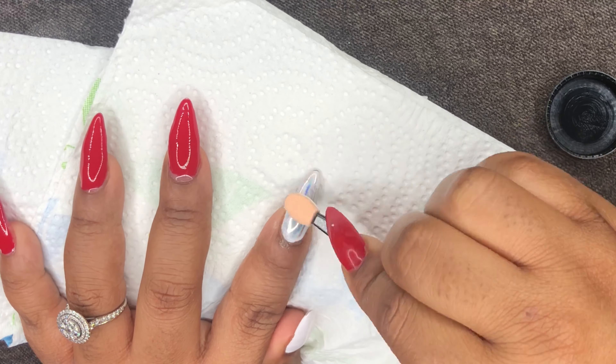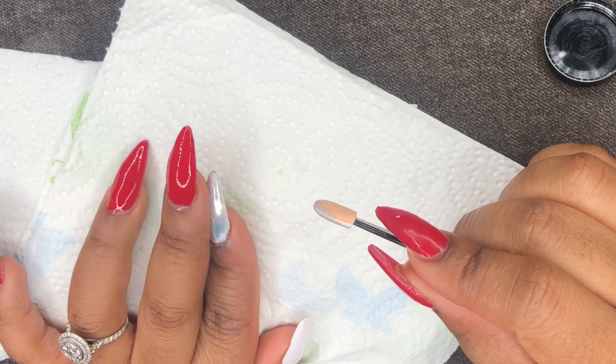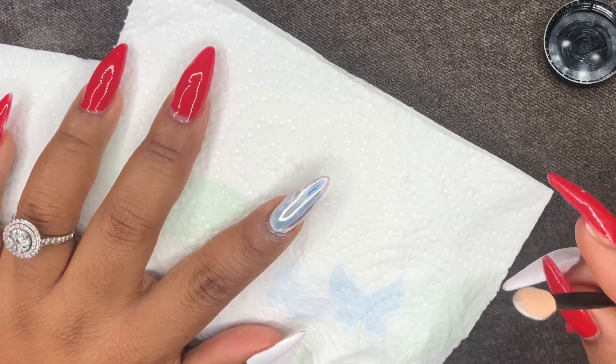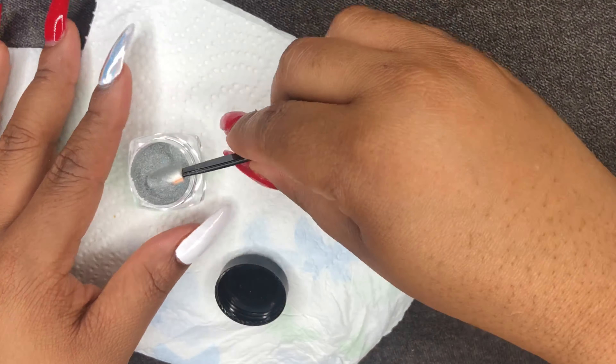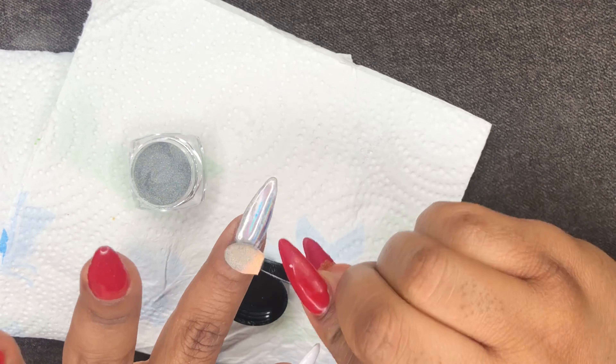I was trying to figure it out because I couldn't tell which side of the brush was for what. But as I went on, I figured it out — the peach side is best for application and the white side is best for the actual smoothing out process. Once I figured it out, things got much better.